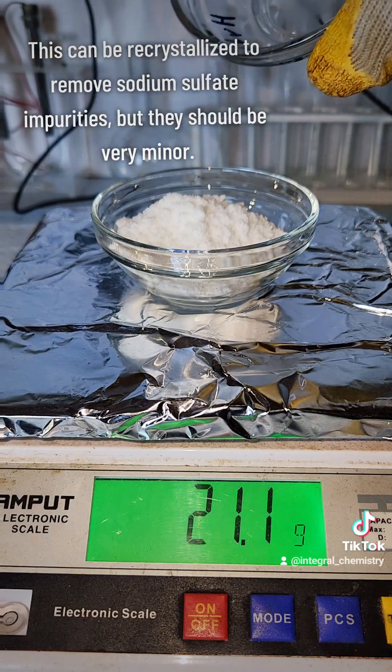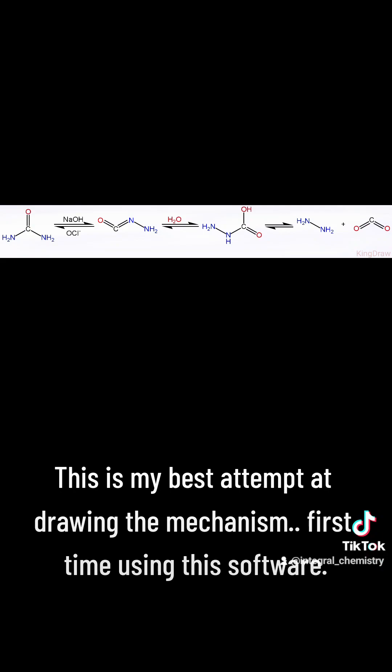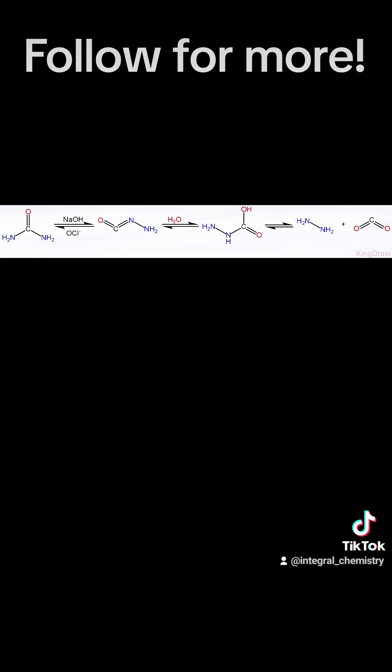Anyway, that's the entire process. I've included my own reaction mechanism that I made for this — sorry if it sucks, it's my first time using the software. But regardless, I hope you enjoyed this, and if you did, consider giving me a follow.